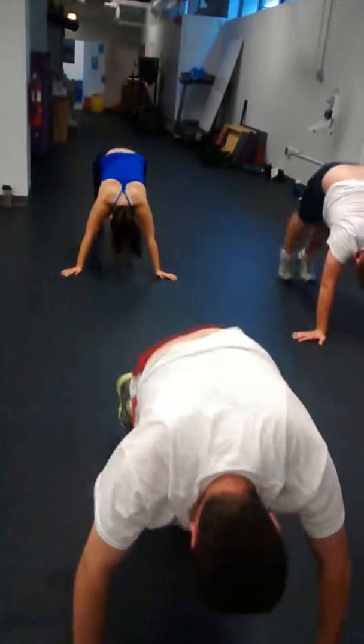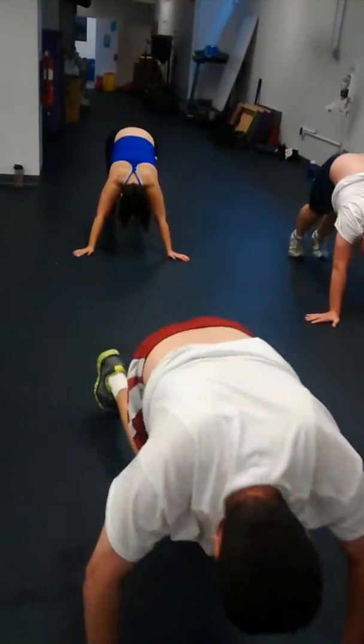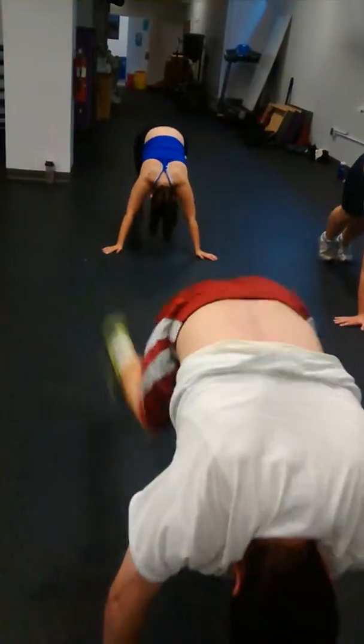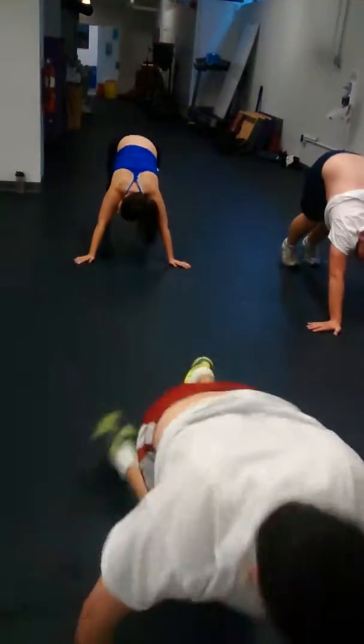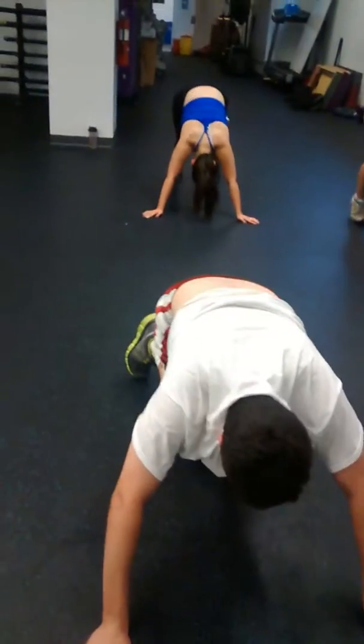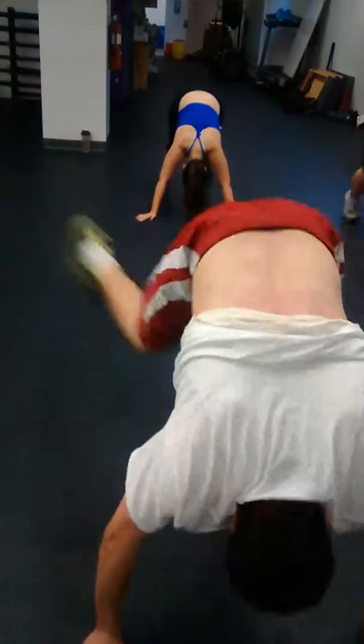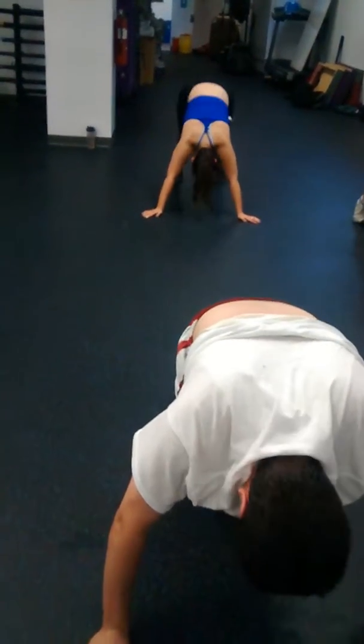One, kick. Higher. Two, kick. Three, get them up there. Kick. Four — it's almost like doing a handstand. Kick. Five, kick. Six, kick. Seven, kick. Eight, kick. Nine, kick. Ten, kick. One, kick. Two, kick. Three, lift them up there.